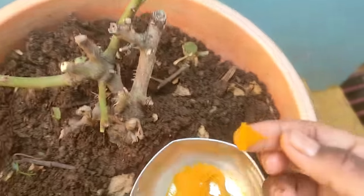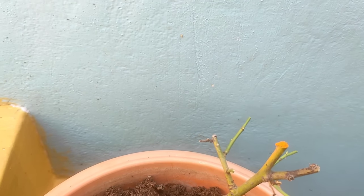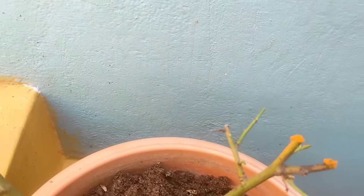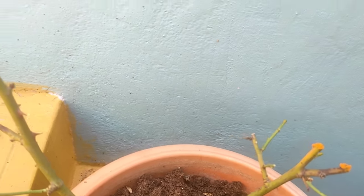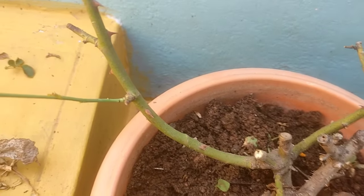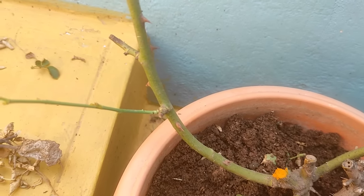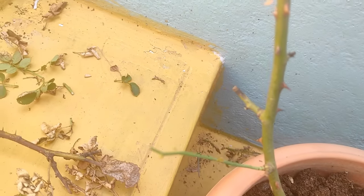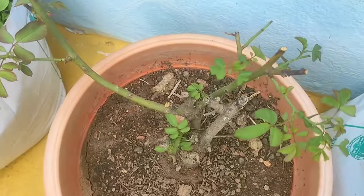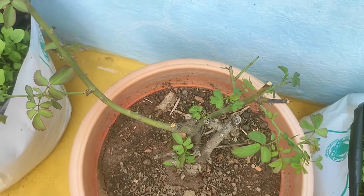We'll use it in a potting mix. If you have a potting mix, you can see a link in the description. As it is said on the tree, it has a chest and then it comes to a sheet. If you see certain pieces of the sheet, we have put in the sheet.